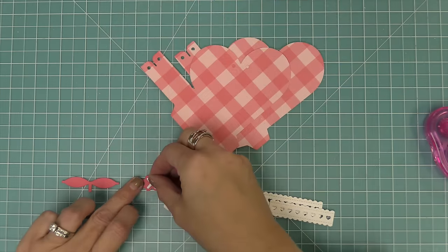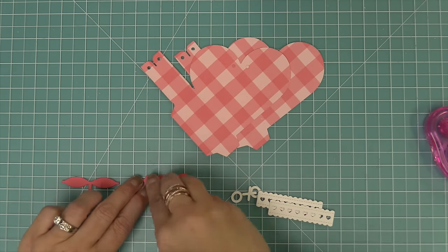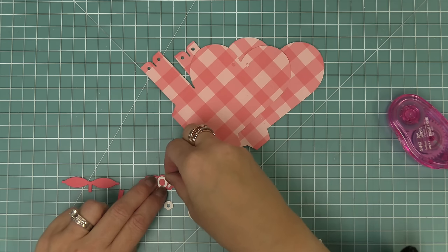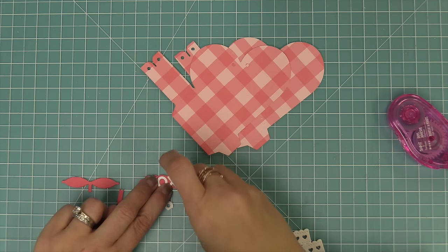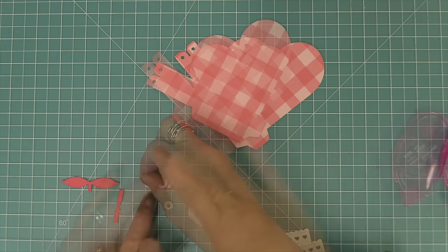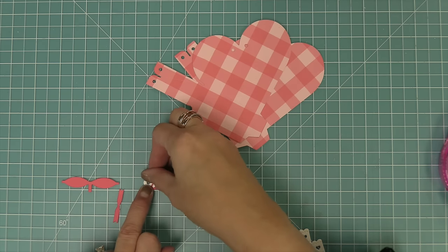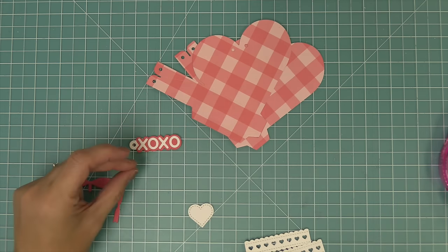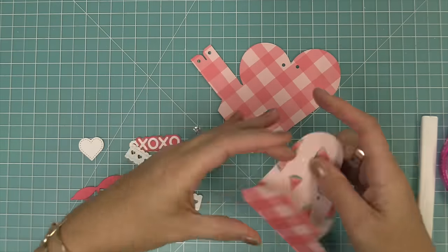Now we're going to take a look at some of the other elements in the heart pouch. We're going to be creating this really cute XOXO tag that's included in the pouch — it has the main base piece that's the tag shape and then you layer on the XOXO letters. This little tag is so cute on the pouch or really any Valentine's gift that you might be giving. It even has that cute little reinforcer tag that you can layer over the top or not.